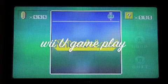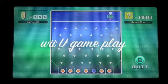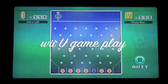The controls for this game are easy — just drop coins into the blue circles. Click B to quit if you want to stop. Hello, I'm going to demonstrate the Wii U for the first time.